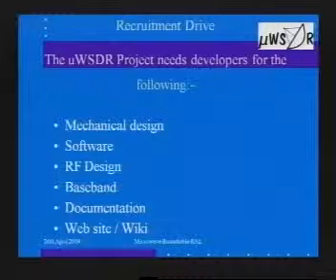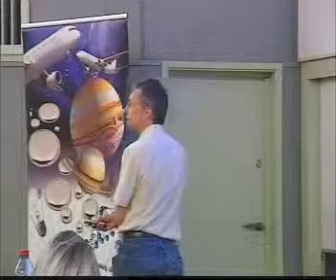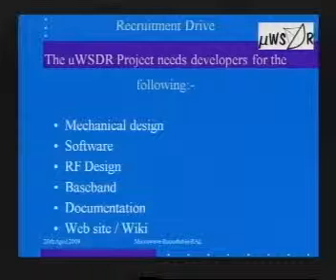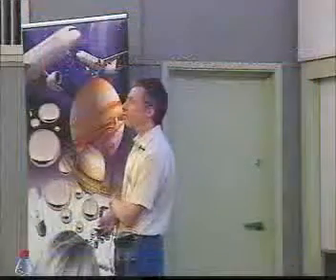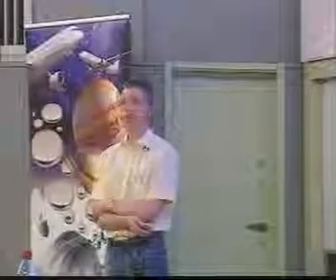That's about it for today. Once again, the usual slide saying this is a team effort — there's no one person involved; there are at least three or four members of the team here today. If anybody's interested, we're always trying to recruit people to help — mechanical designers, software, RF, baseband, documentation, web. You don't need to understand the ins and outs of fractional-N PLLs to make a contribution. We're all doing this in our spare time. It's an open hardware and open software design — we're literally giving this design to the community, with the idea of promoting the state of the art and making it available to as many people as possible.